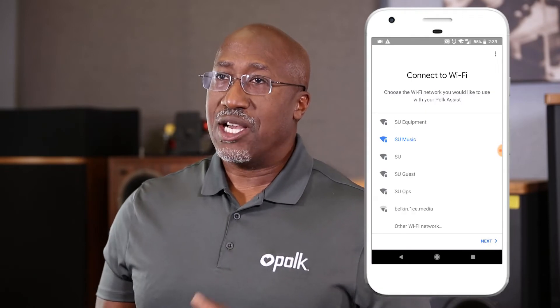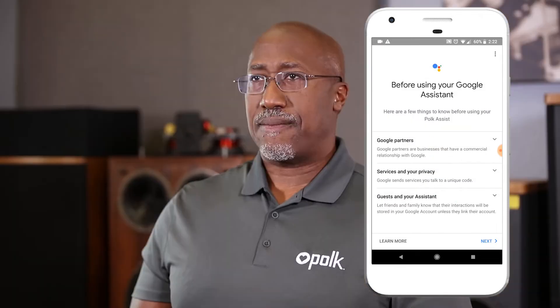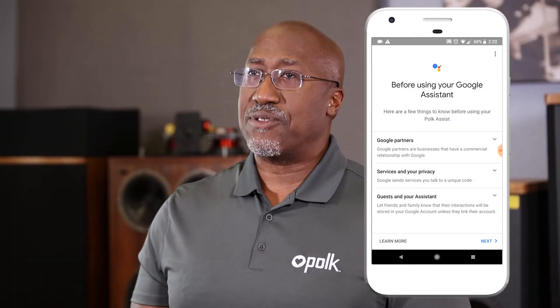To connect it to your Wi-Fi network, follow the on-screen prompts. You'll be asked for your network password. Once the unit is connected to your Wi-Fi network, continue following the on-screen instructions to fully optimize your Polk Assist experience. Select Next and you'll get several optional prompts to further enhance your Polk Assist capabilities.